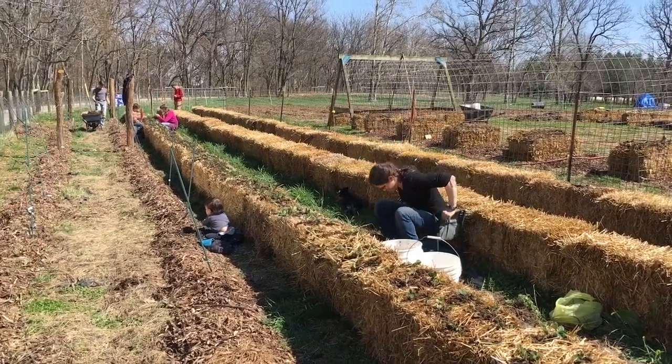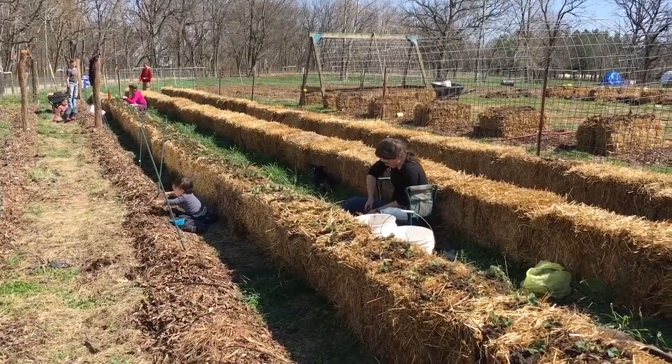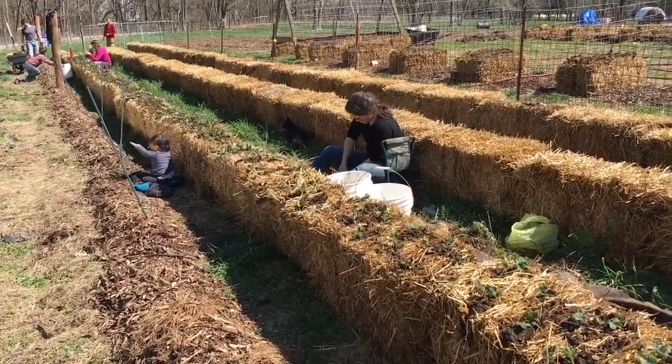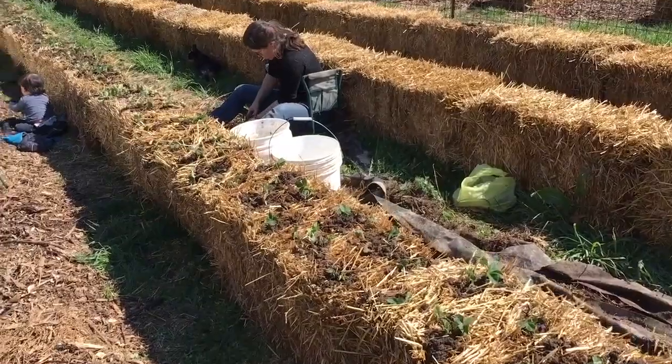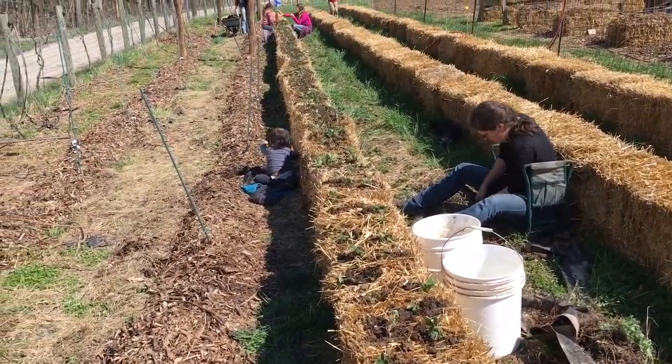We've got a family affair going on here. This is the great strawberry transplant operation. We had our strawberries on the ground, for those of you who didn't see the first video, and we're transplanting them back up onto straw bales here, trying to get them all around.